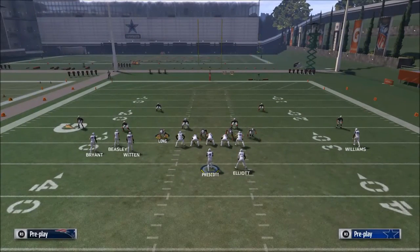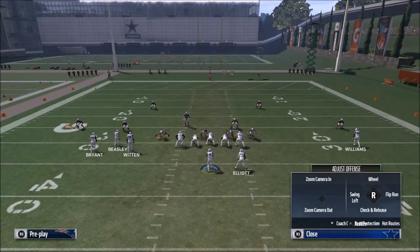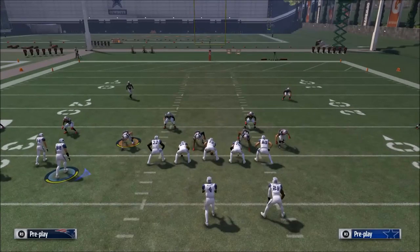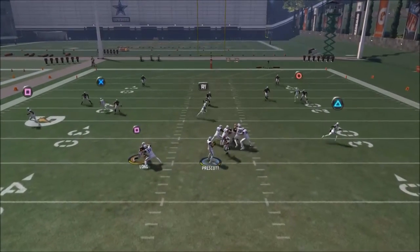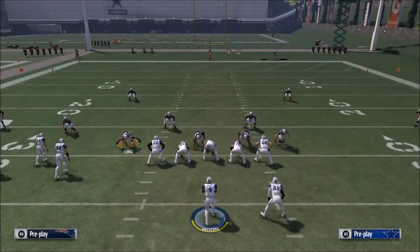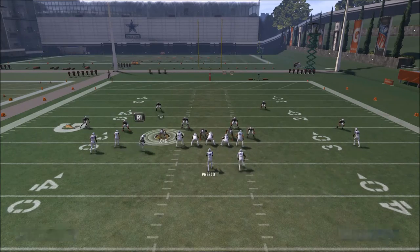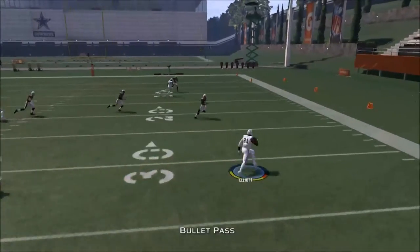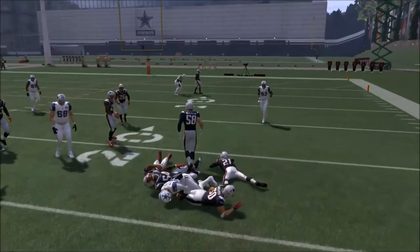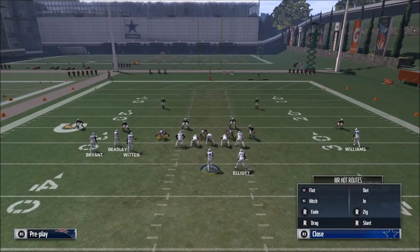One thing you can also do off of this — if they're running a lot of cover two zones specifically — is take Ezekiel Elliott and do the motion snap to Jason Witten. The only difference is Ezekiel Elliott now becomes your first read. You still want to glance over to the left side, but normally you're going to get the ball to Zeke. It's a pretty simple read, very similar to another play we run from the bunch, which is why I don't always run this setup.